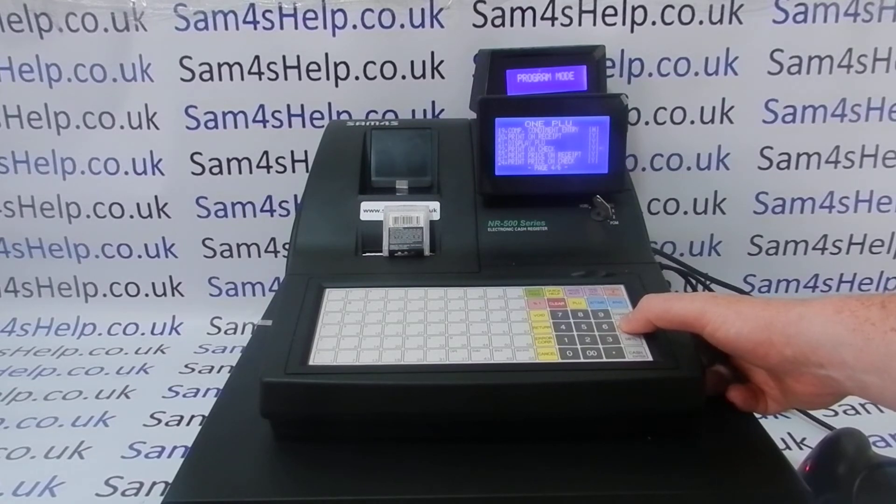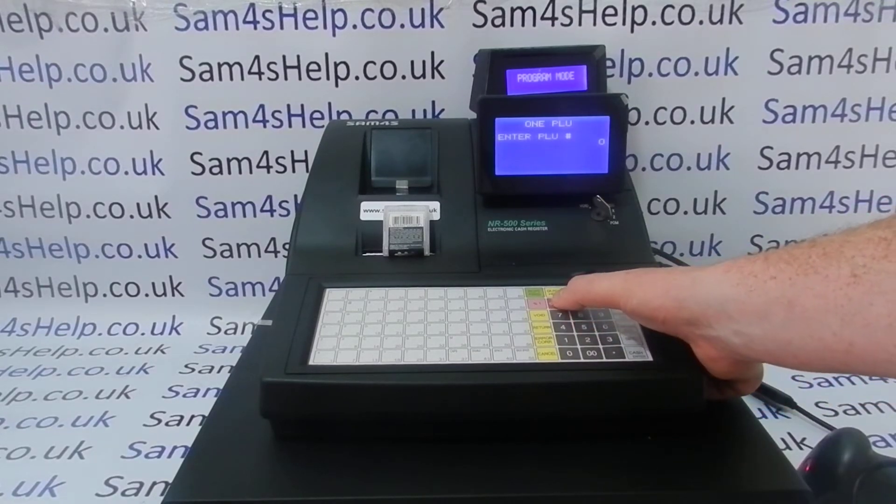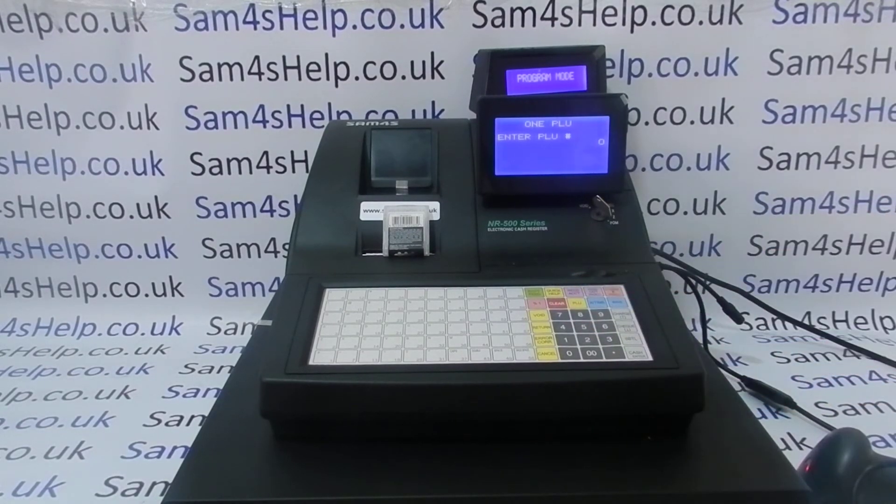There are a lot of settings on these machines — they are really powerful. There are lots of settings you can have for the individual PLUs, but generally for the type of shops I'm using them in, most of the default settings are fine. So I can come out of that.